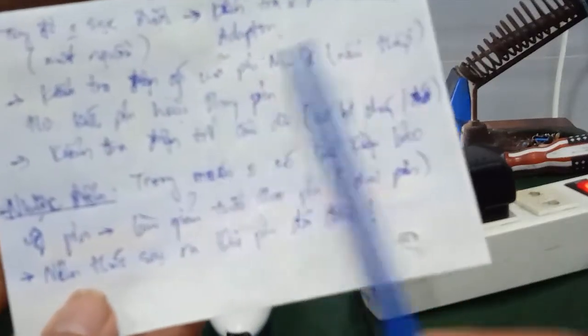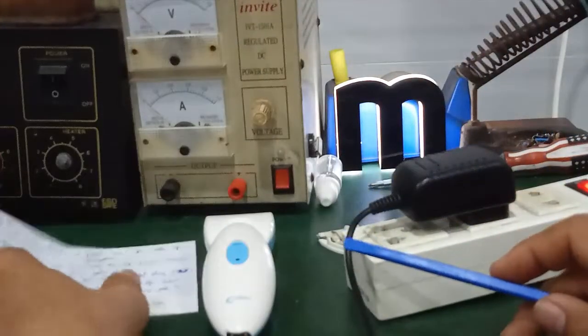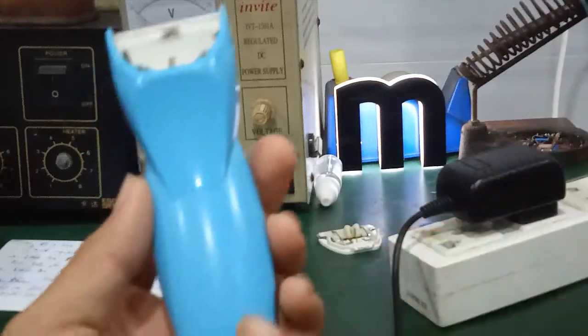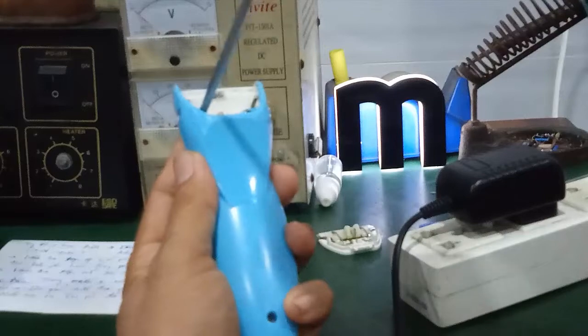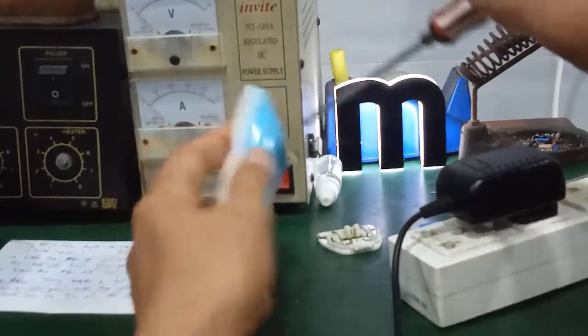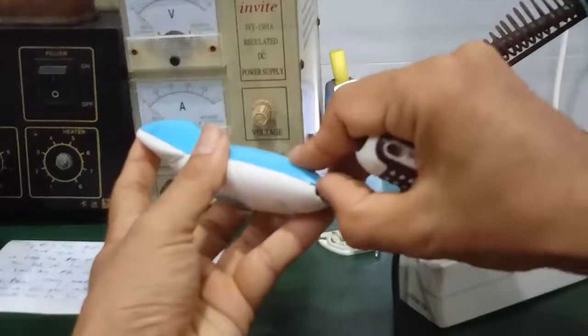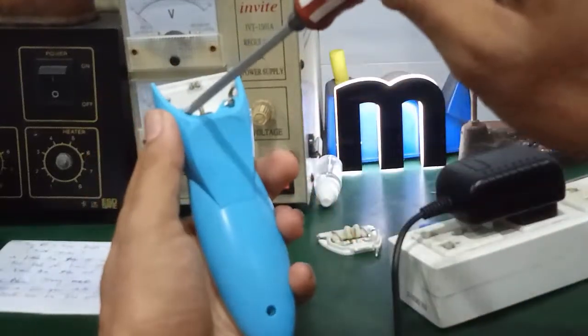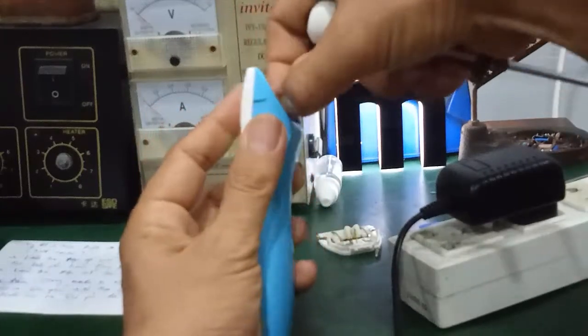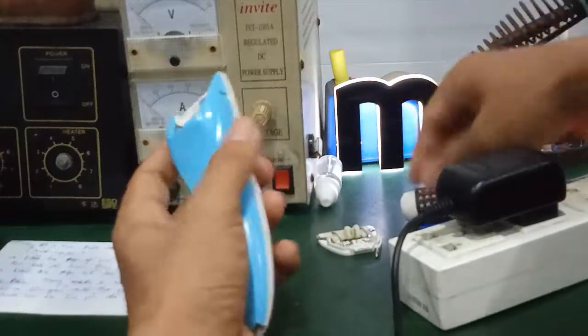Pin này có bán ngoài thị trường. Các bạn mua cục pin Nickel Cadmium, điện áp 1,2V và dung lượng 700 đến 900mAh là được. Để tháo ra thì cũng dễ, ở đây có mấy con ốc, mình tháo ốc ra thôi. Một số bạn hay mua cái tông đơ này để cắt tóc cho trẻ em trong nhà.